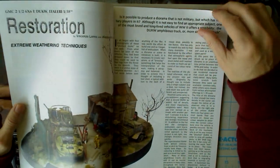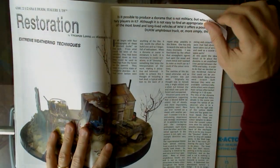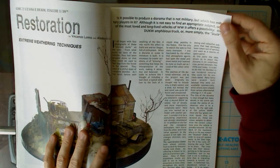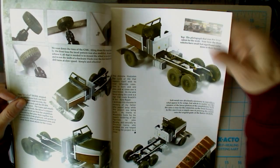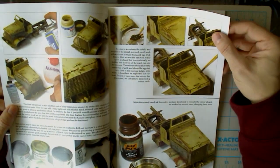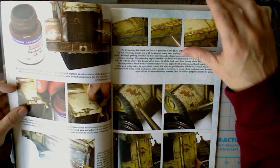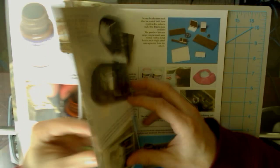Then they get to this article, which is a restoration extreme weathering techniques. Same authors. This is the GMC half-ton 6x6 and the DUKW in Italeri 1/35th scale — I guess they're both the same kit manufacturer. So they go into this whole diorama project, outlining the truck build. Nice step-by-steps here. Very easy to follow, a lot of good text along with them. It looks like it's been very well documented and well augmented with text descriptions.